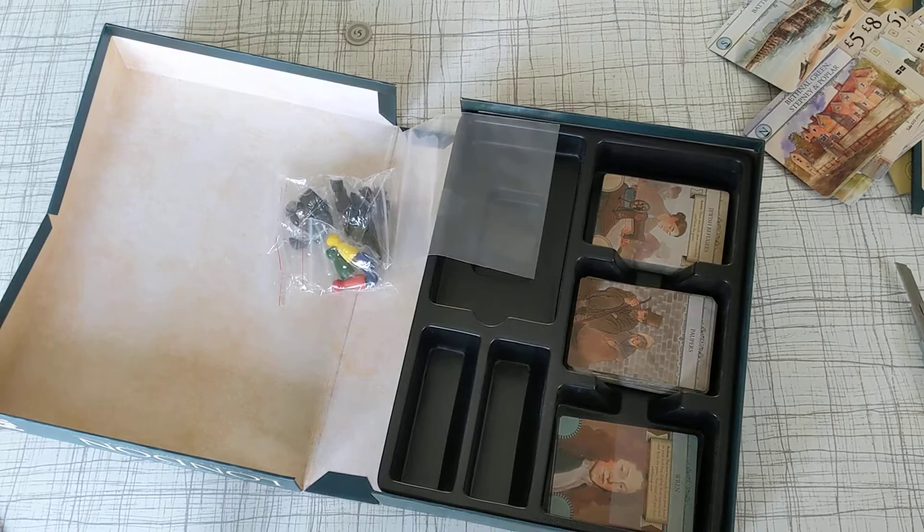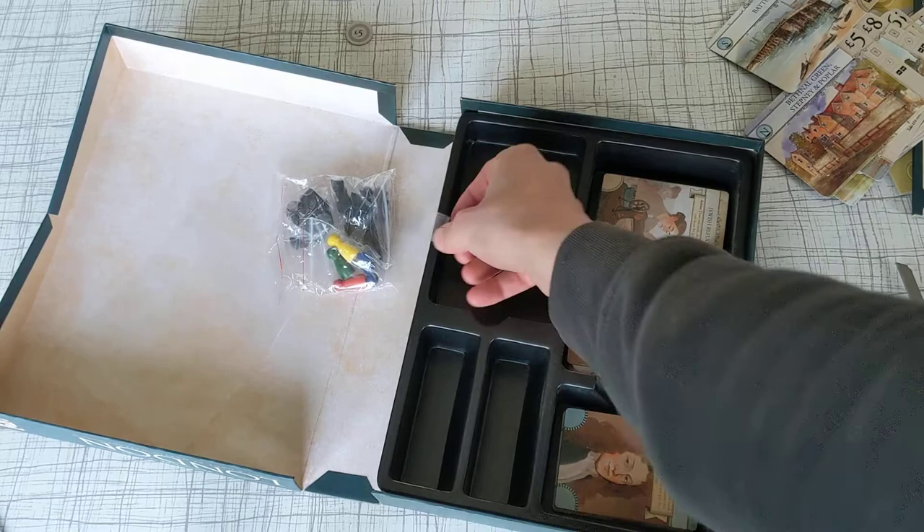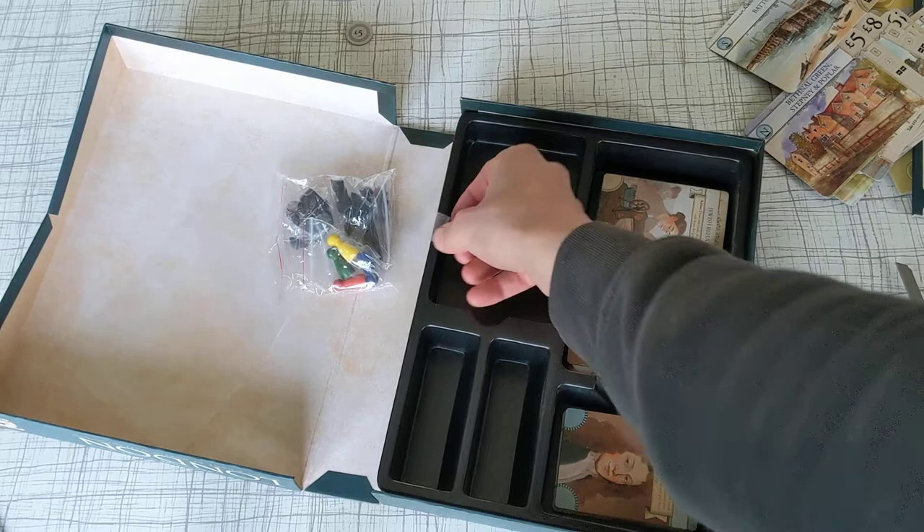Components look really great. The insert looks useful and good. The box is nice. You can't go wrong for 14 quid, can you? Like and subscribe.